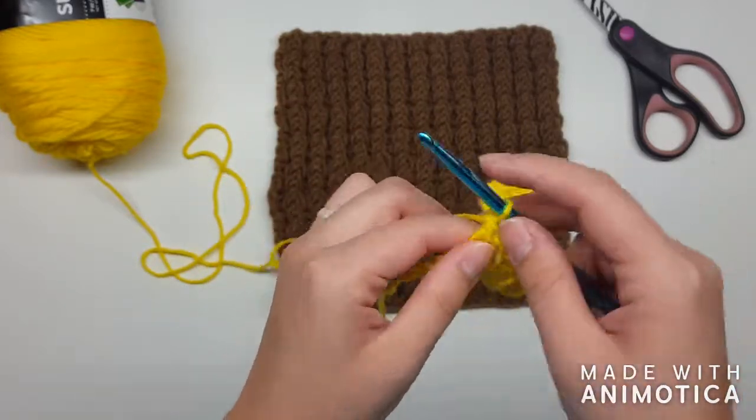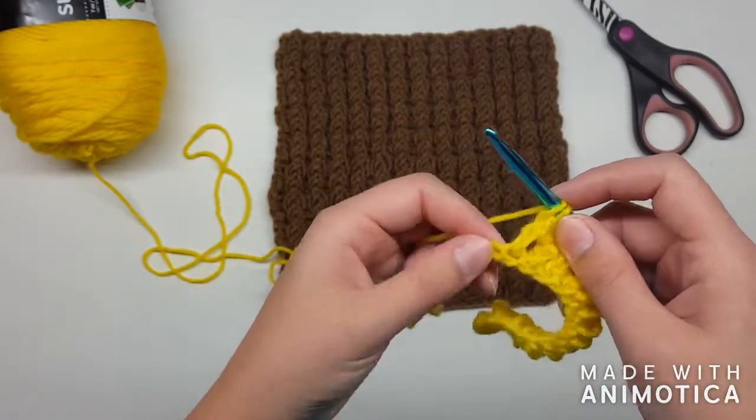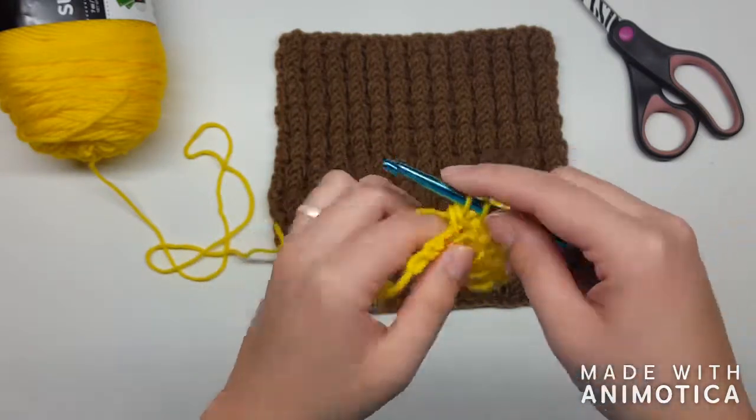If you're questioning my color choices this week, that is okay — I'm not going to be putting this yellow color into my blanket. It's just an extra skein we have laying around.